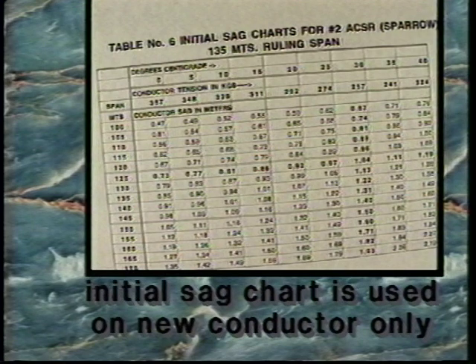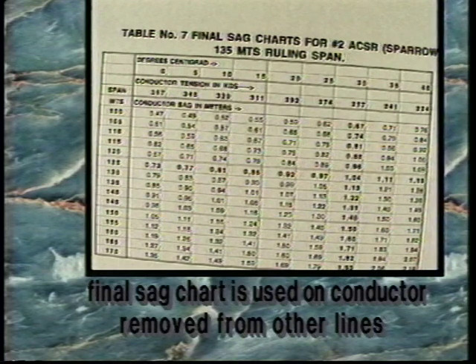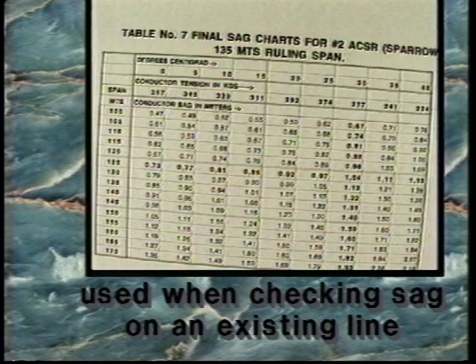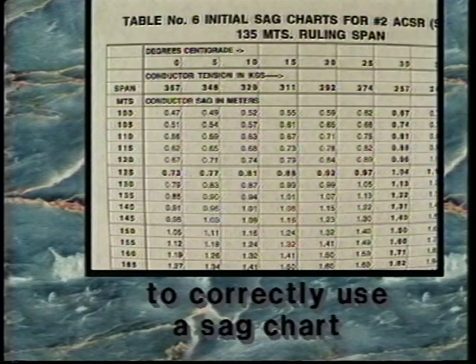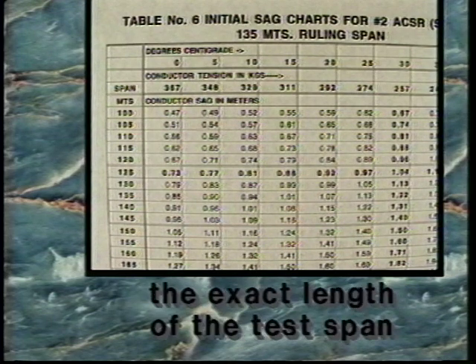The initial sag chart is used on new conductor only and represents the sag measurements for conductor which has never creeped. The final sag chart is used on conductor which has been removed from other lines and reinstalled, and is also used when checking sag on an existing line.